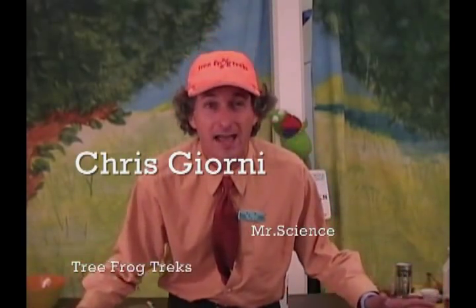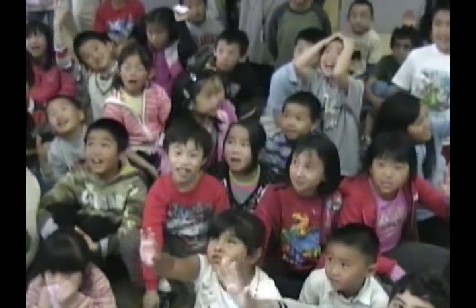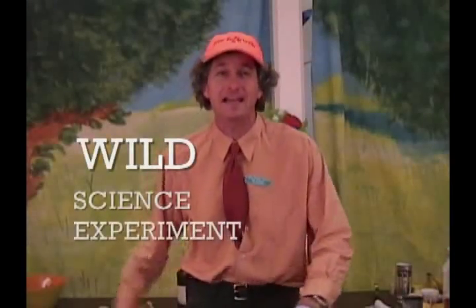I'm Chris Jorney, a.k.a. Mr. Science, from Tree Frog Treks. I love Tree Frog Treks! And I've got a wild science experiment for you!